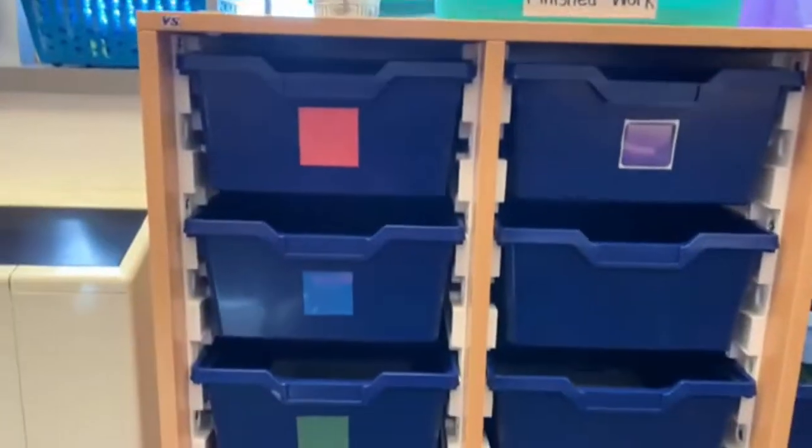Hey guys, welcome back to Just Being Sierra. Today's video is another math activity that you guys can easily do in your classroom. Starting this week, first grade is doing different math bins. As you can see, we have it set up just like this where we have different color bins.